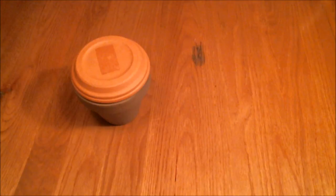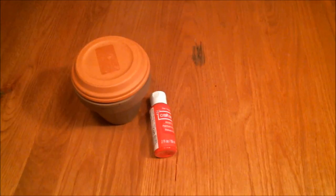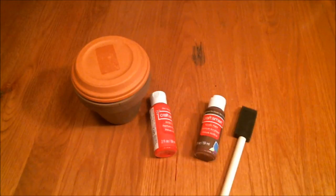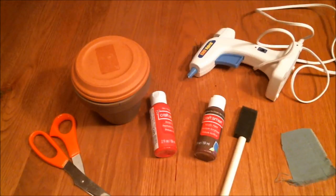You will need a terracotta pot, a terracotta saucer that fits on the pot like a lid, red paint, brown paint, a paintbrush, a piece of green fabric — felt preferable — scissors, and a glue gun. You will also need a stick.